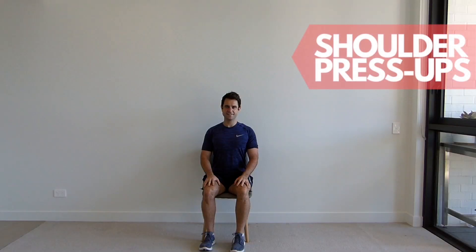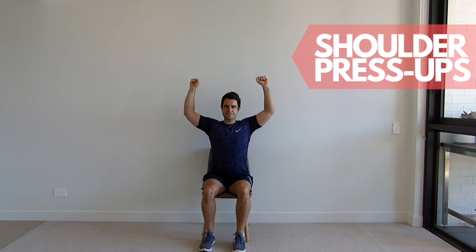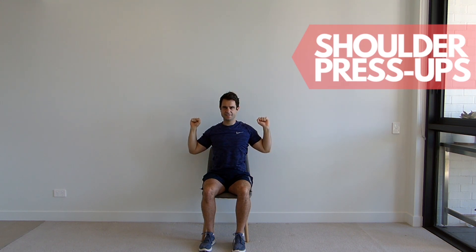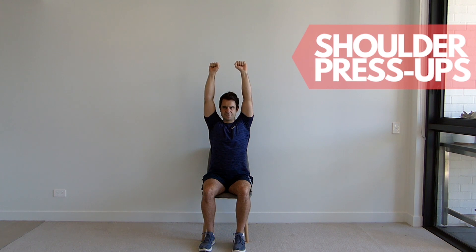Sitting up tall with your shoulders back and down. Place your hands up towards your shoulders with your palms facing out. Now lift your hands up above your head as far as you can go, and then slowly lower back down to the start position. Ensure you don't arch your back and repeat for the set repetitions.